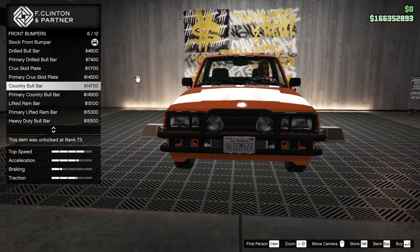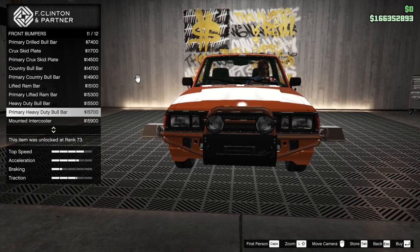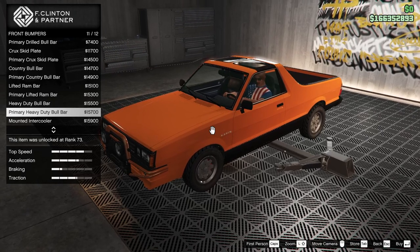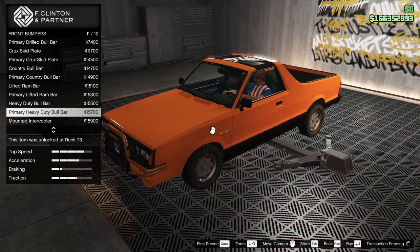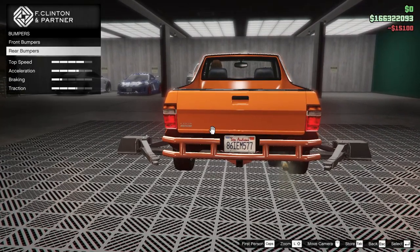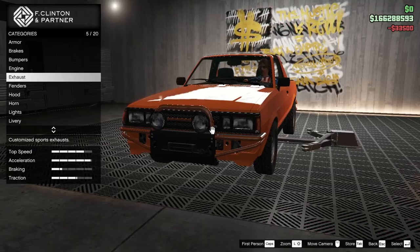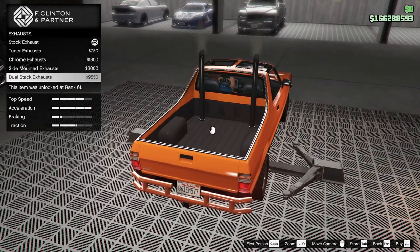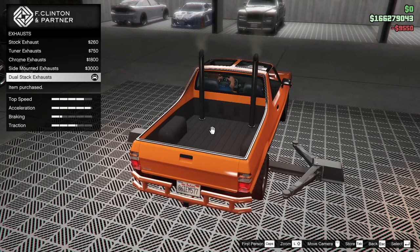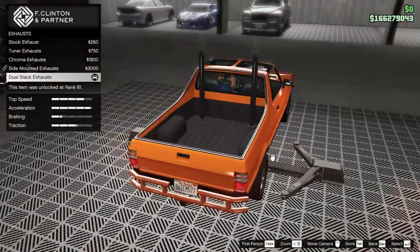Bull bar, bull bar — funky, crazy. Yeah, we're definitely going off-road, and if possible, rusty with this one. Primary heavy-duty bull bar, rear bumpers primary heavy-duty. We're going beefy with this car. Dual stacking — there we go. The side mounted could be interesting too, but we're making this an off-roader.